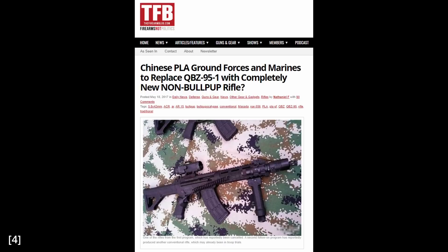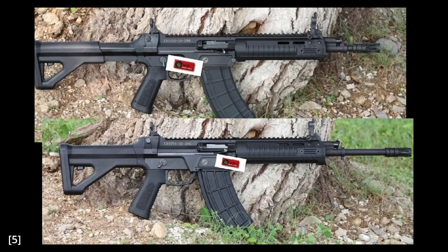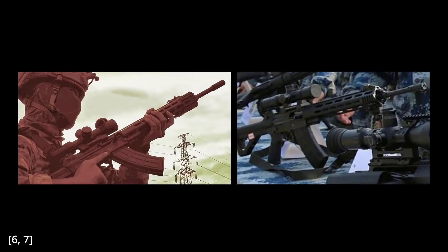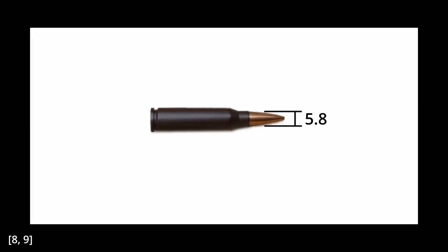Most notably, the article contained photos of two variants — a carbine and a rifle — which is consistent with what we can see in more recent photos. I have seen some sources claim that these barrel lengths are 10.5 and 14.5 inches, but I have yet to find any primary sources confirming these numbers. Aside from the previous two variants, photos of a DMR with a long barrel and what looks like an M-LOK handguard also exist.